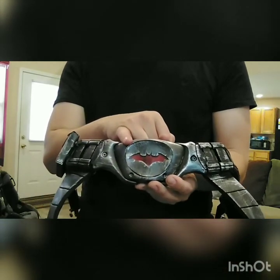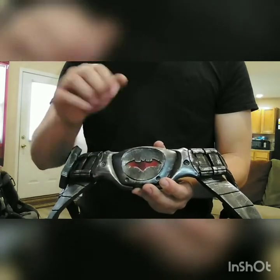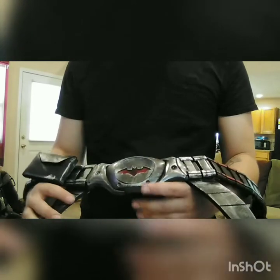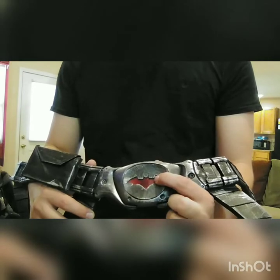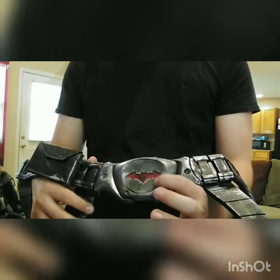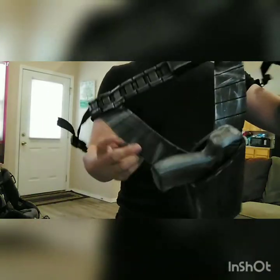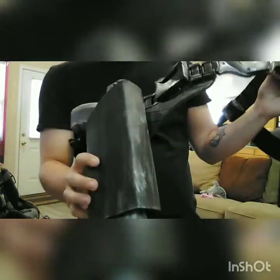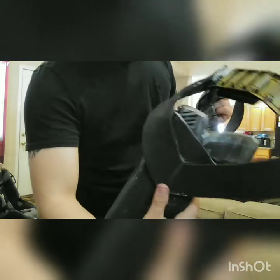I traced that shape, then drew half of the bat emblem on the tape, cut it out, put the tape on a piece of poster board, cut it out, and that's how I made my template. The emblem is two-millimeter craft foam with another layer of two-millimeter foam for the red underneath it. For the back, it's actually layered right there. The gun holsters are just four-millimeter craft foam made into a simple box.